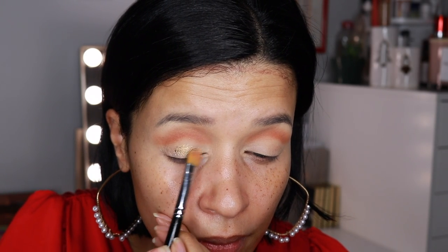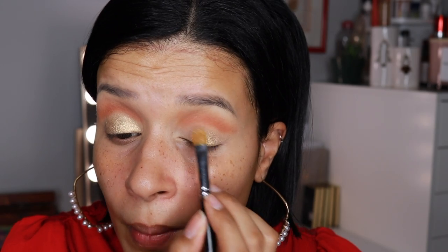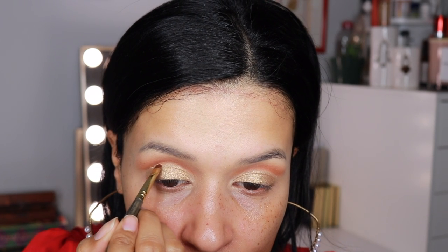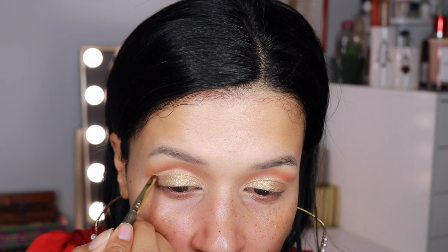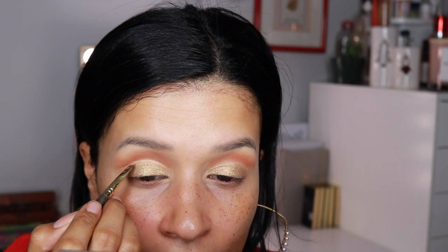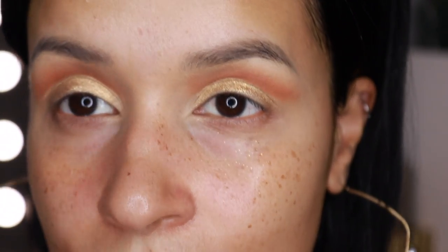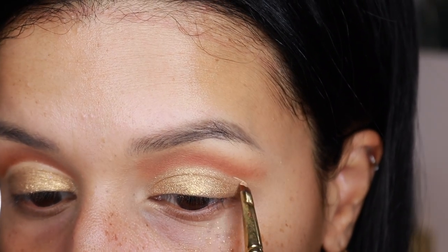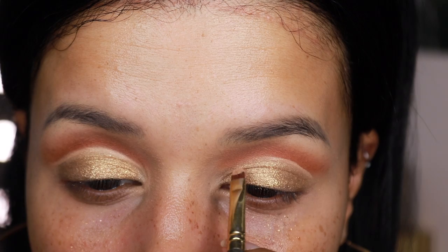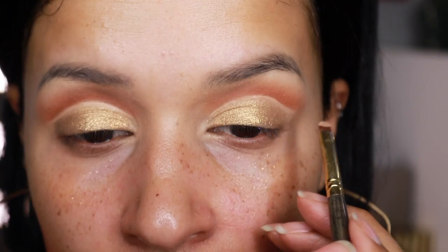Then I'm going to take the shade Lioness and apply it all over my mobile lid with a concealer brush. I feel like that concealer brush works better with this type of eye shadow. After that, I'm going to take a very small, stiff lip brush and use my L'Oreal Infallible Concealer to create a clean line between the clay shade and the Lioness shade — kind of like a cut crease look, except it's creating a negative space, so I am not going to apply any eyeshadow in this space. It's just to separate the two eyeshadows.